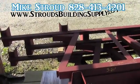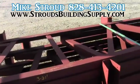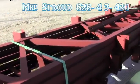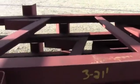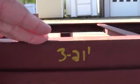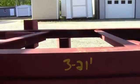Hey everybody, this is Mike Stroud with Stroud's Building Supply and Steel Trusses. I want to show you one of our kits we've got going out here. This has got everything included in the kit. You can see all of our trusses. This one's actually a 21-foot wide truss that we're customizing for somebody — we can make any size, so just give us a call.